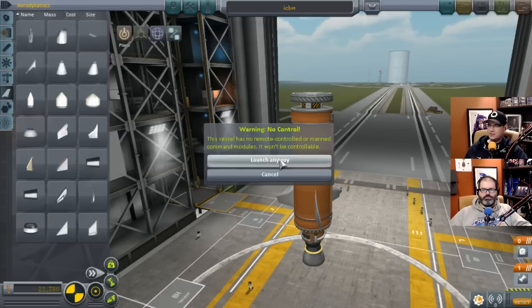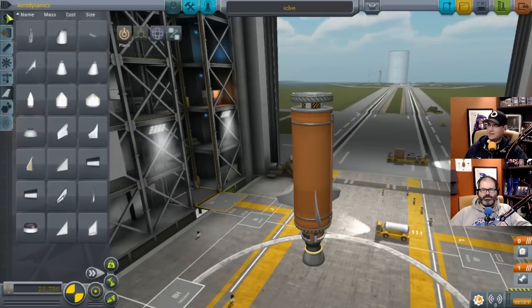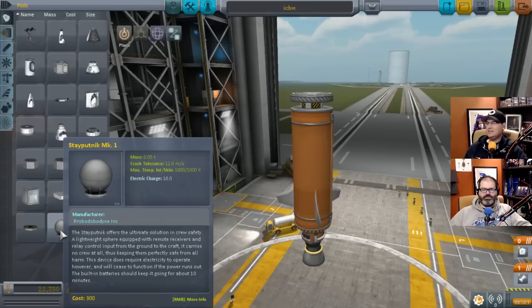Save, then launch. Whoa, it says no remote control. When did this start happening? We took the pot off. The Sputnik's been what's allowing us to control the thing this whole time! Crew safety - all eight weights equipped to the remote receivers and relay. That's what's been allowing it. Well, the engine does generate electricity.